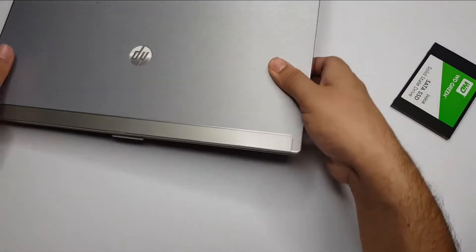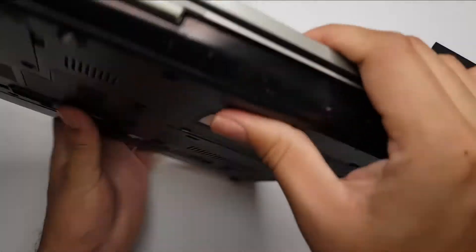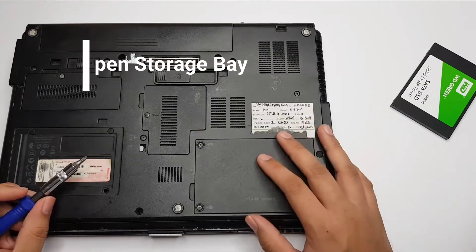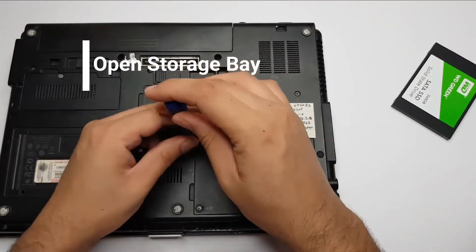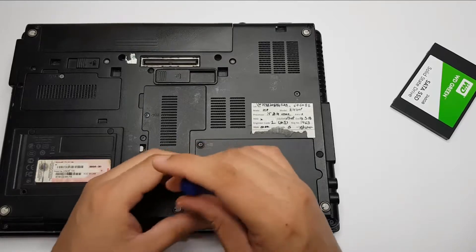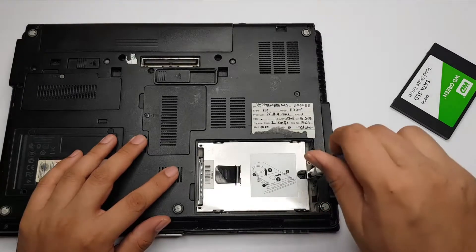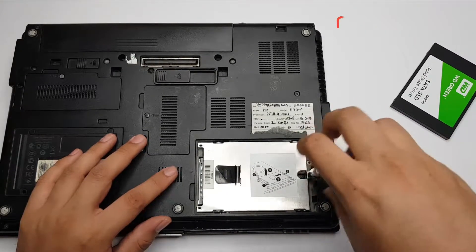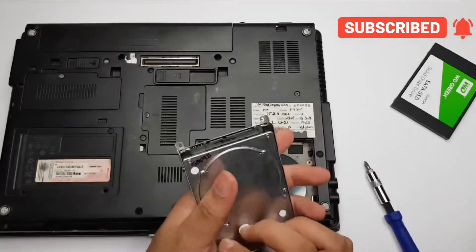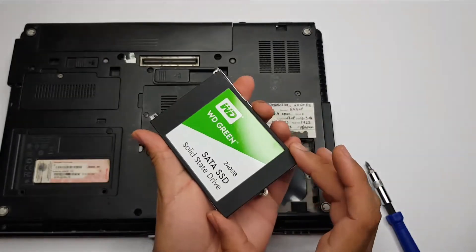This is an old laptop — a 2010 model from HP. This is the hard drive area where the old HDD is installed, so let's open it first. This is where the hard drive is, and now we have to unscrew it further. This is also a SATA hard drive — you can see the connectors are the same, and the size is also the same.